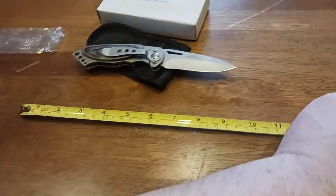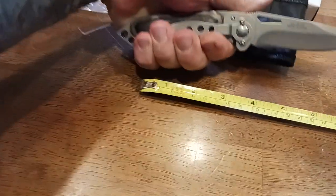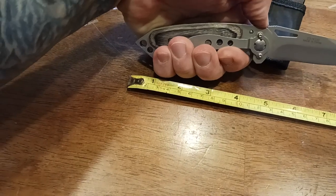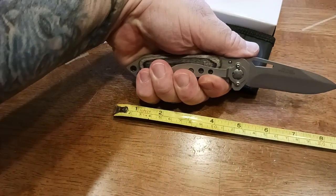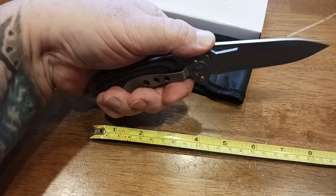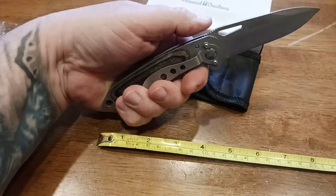Let me bring in the tape measure real quick so you can see it in the hand. From the pommel to the end it's going to be about four and three-quarter inches — I'll do a better measurement in a second. I love the jimping up here on the spine, which gives you more stability and a nicer grip on the knife as you're using it.